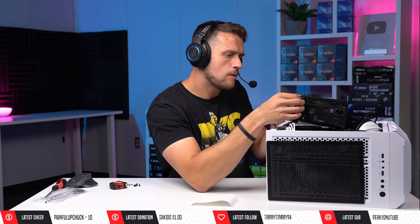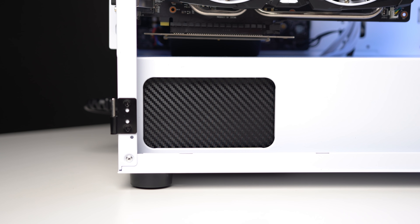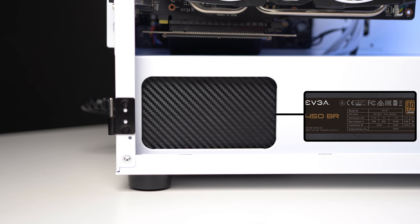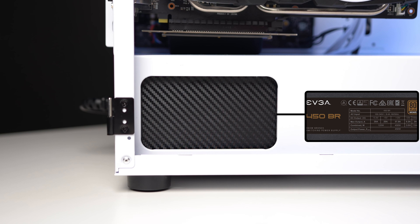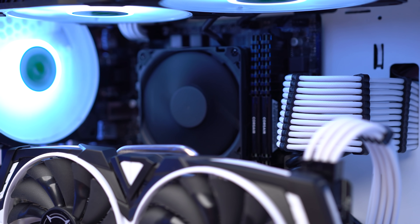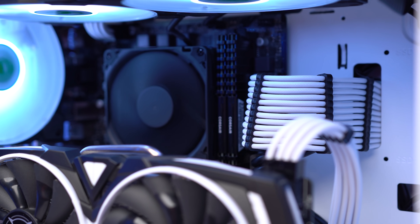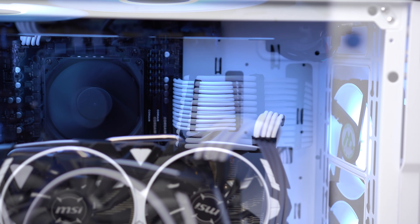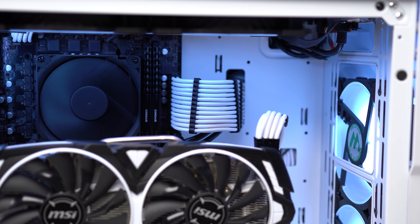Shoutout to Vivid again for hooking us up with that. Installing some black carbon fiber vinyl — as opposed to leaving those nasty black and orange stickers — really makes such a big difference. In the aesthetic department we also have some white Asia Horse cable extensions. These add $26 to the final parts total, and you certainly don't need them if you want to keep this build under $500, but you guys know how I roll — I gotta include them.